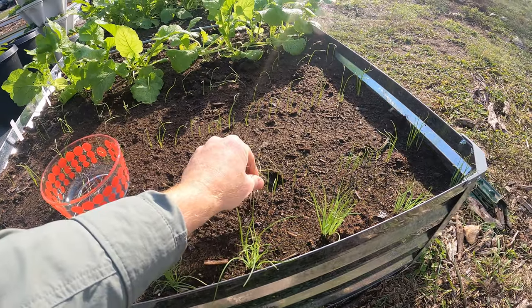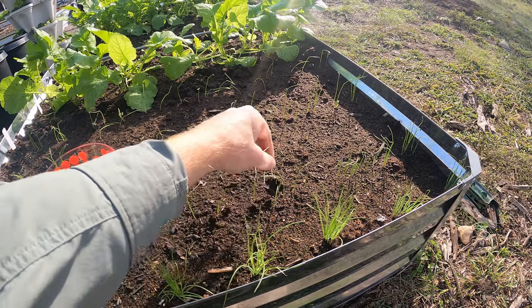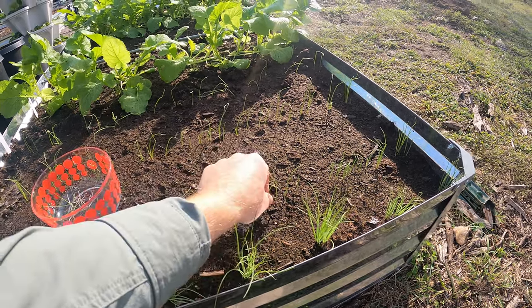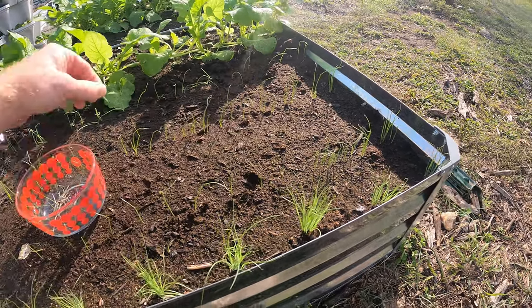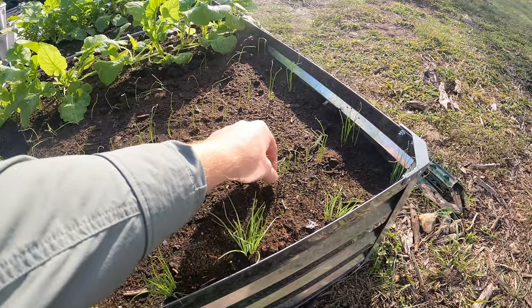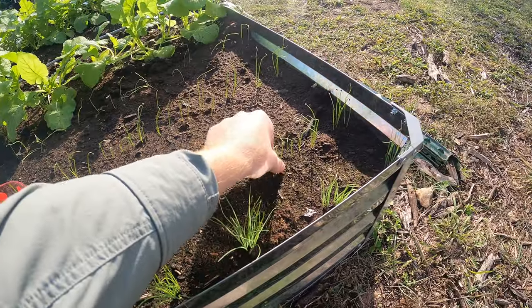I love these. You can put them in with eggs for breakfast or on a sandwich as a nice little addition, if you like onion. I mean, you wouldn't be growing onion if you didn't like it. I overseed and then you get this bonus harvest, and they're really good.